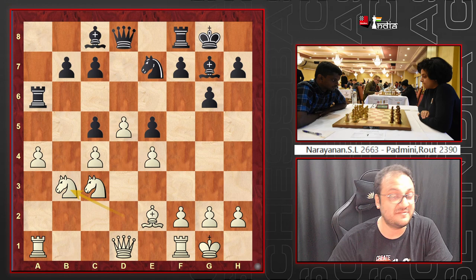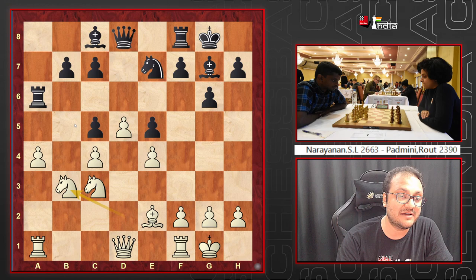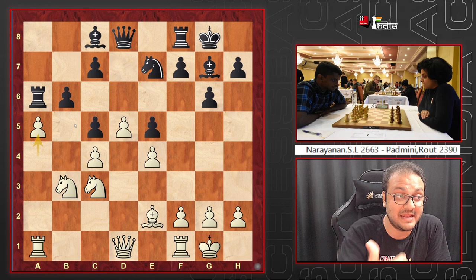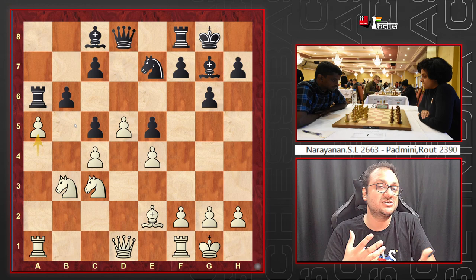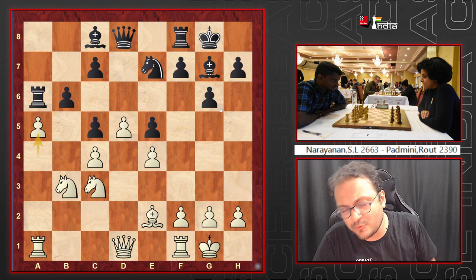Padmini plays Ra6 — a logical move — and Narayanan takes, pawn takes, and places the knight on b3. Now the c5 pawn is hanging; if you play Qd6, Nb5 is very strong. So after Nb3, b6 was played. White's plan is clear: a5, creating queenside play very quickly. This is a nightmare for black — the bishop on g7 is not well-placed structurally, and white's queenside initiative is very fast.